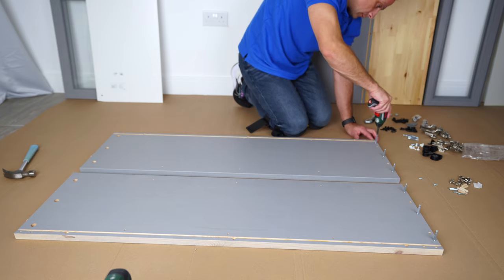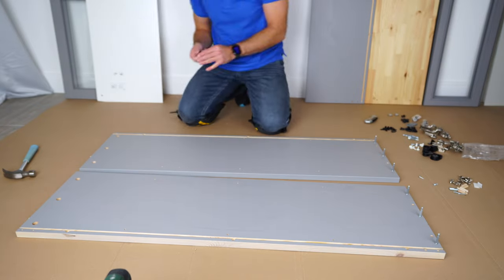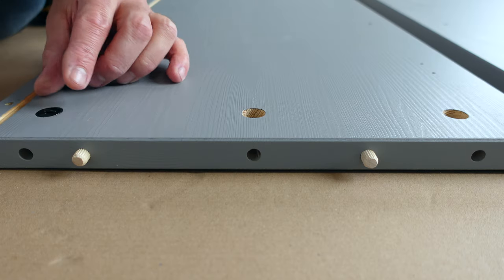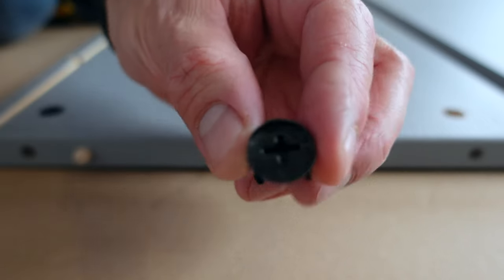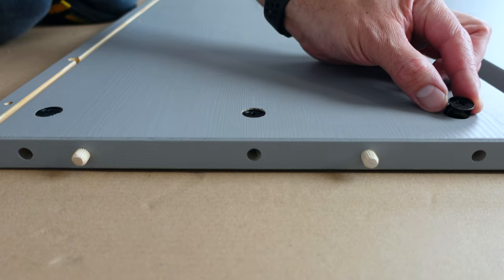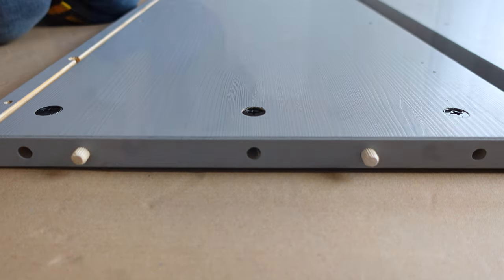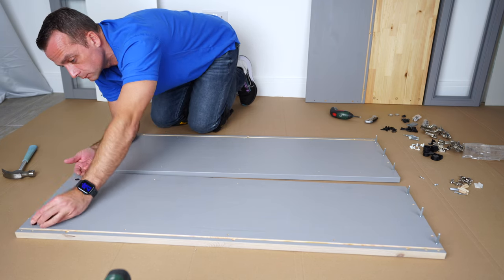Three screws — secure them in. Now we're going to need those metal locks. Place them in — three for each side panel, and the arrow on the lock pointing to the front hole on the edge. This will apply to all the locks. Exactly the same for the second side panel — arrow on the lock pointing to the front hole.